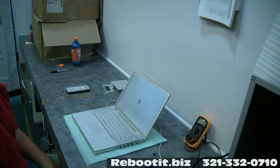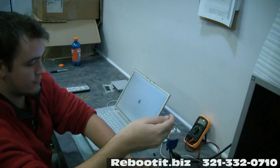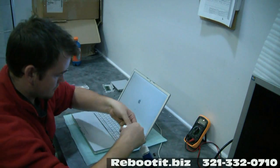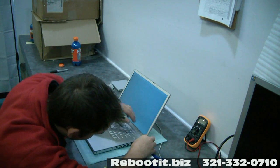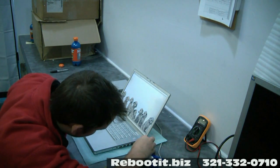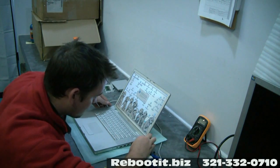We do a flat rate repair which includes the shipping back to you in the United States. Just contact us if you have any questions — leave comments, emails — the phone number should be at the bottom of this video. Again, this is Reboot IT. We remanufacture pretty much any type of motherboard. If you need a screen replaced, we do screen replacements and also data recovery.